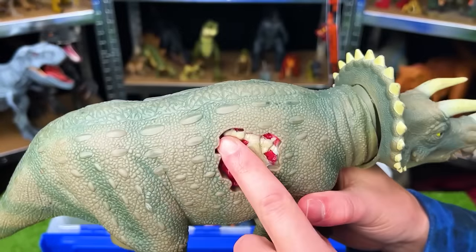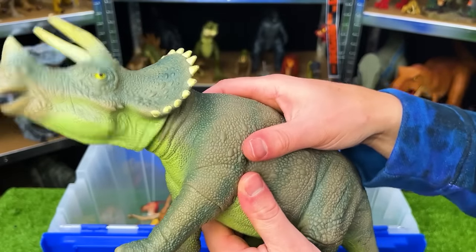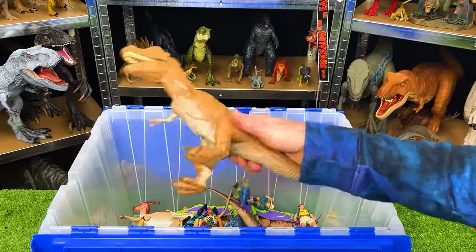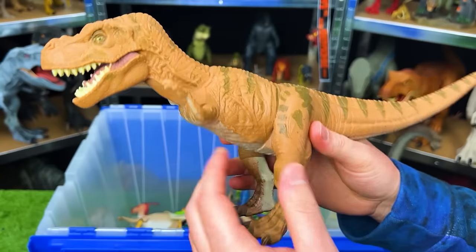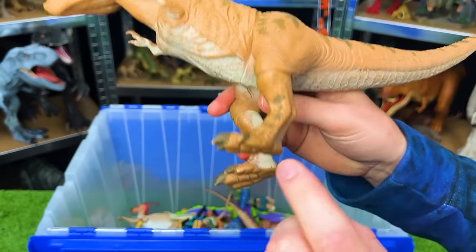Here is the classic Triceratops from Jurassic Park, JP08. It's got battle damage on the side, a soft rubbery body, and a function where when you squeeze the stomach the head goes up and down.